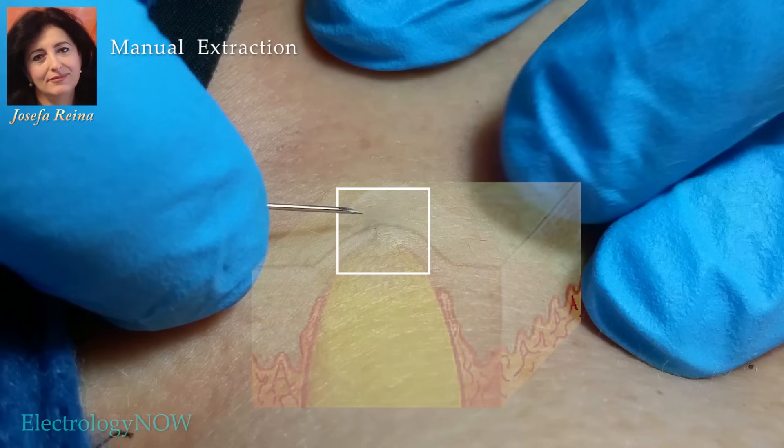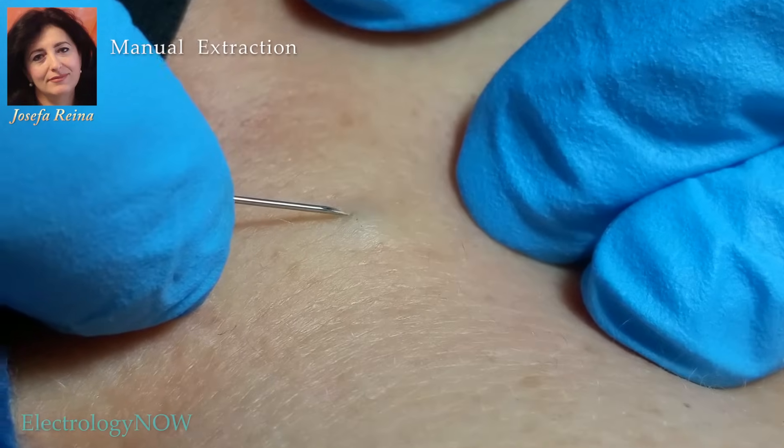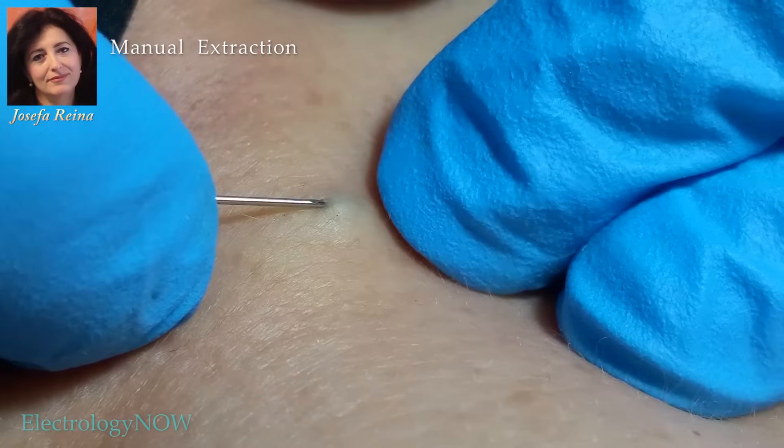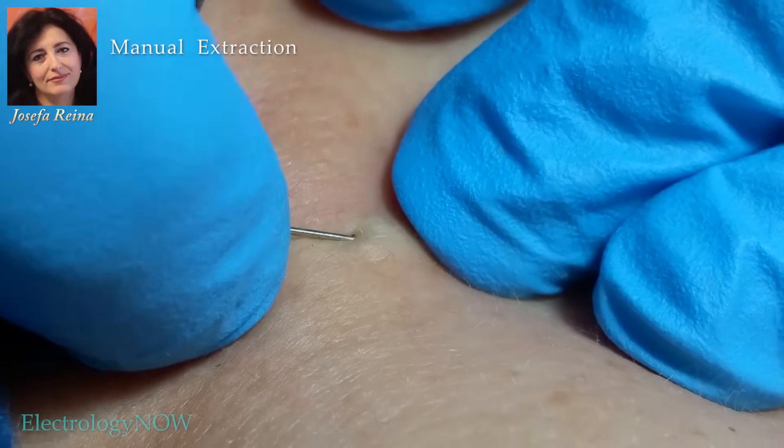In this overlay drawing, notice the epidermis stretched thin over the cyst with no dermis involved at all. Scars only form in the dermis, never the epidermis. Josie opens the plug with a sterile hypodermic needle and uses this instrument to dig out the hard upper plug.